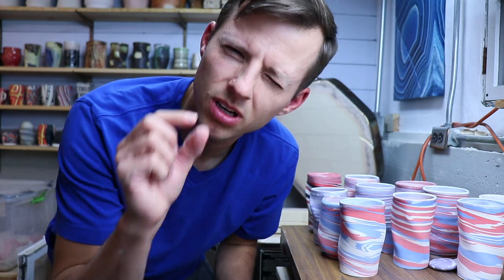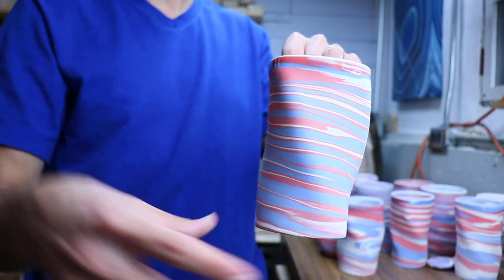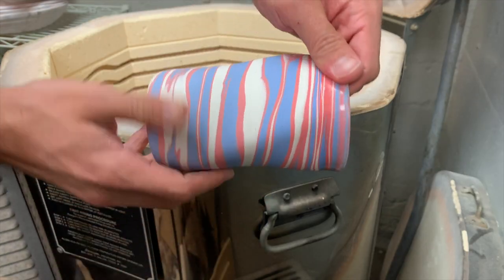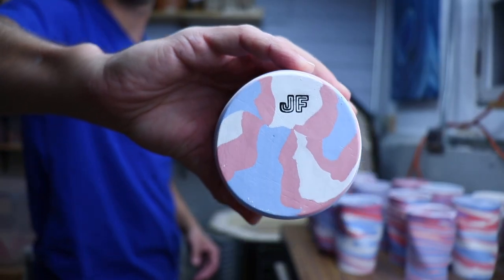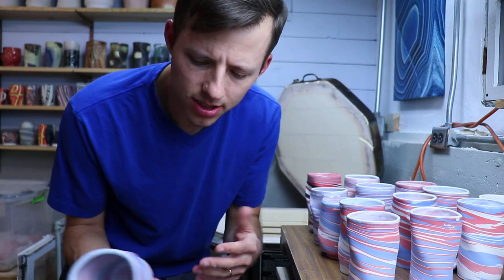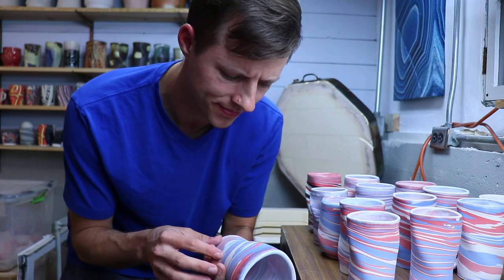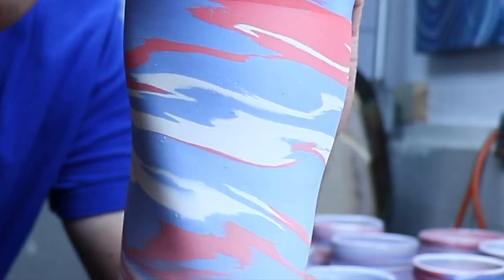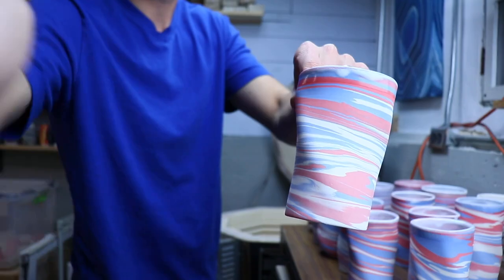They might all look the same but they're a little bit different. Look at the blues and reds on there - love that. Some of these look like a globe or some kind of doppler radar effect. This one specifically - do you see it? Do you see what I see?